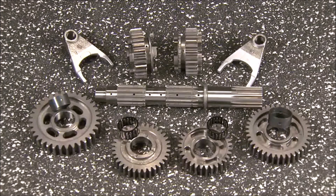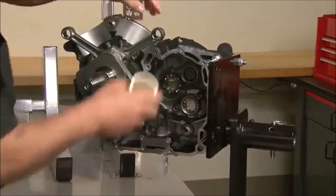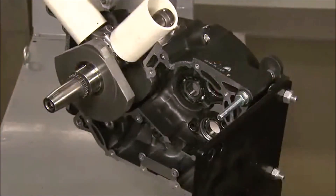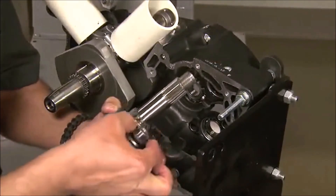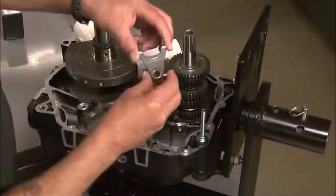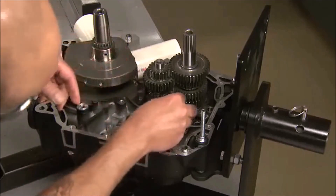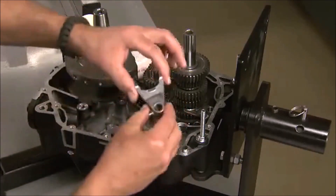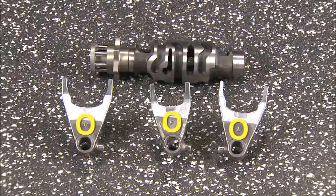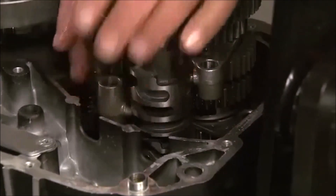Individual gears will not be sold for service at this time. To install the transmission, the case is rotated upright and plastic pipe is used to protect the rods and case surfaces as assembly continues. The transmission shafts are held together as a set and installed into the right case. Check the position of the washer on the output shaft during installation. With the gear set in place, the shift forks are installed next with the pins facing toward the shift drum. A letter is cast into each shift fork to indicate its position in the engine. Install the shift drum and engage the shift pin in the corresponding groove in the drum. Lift and rotate the drum or gears as needed.